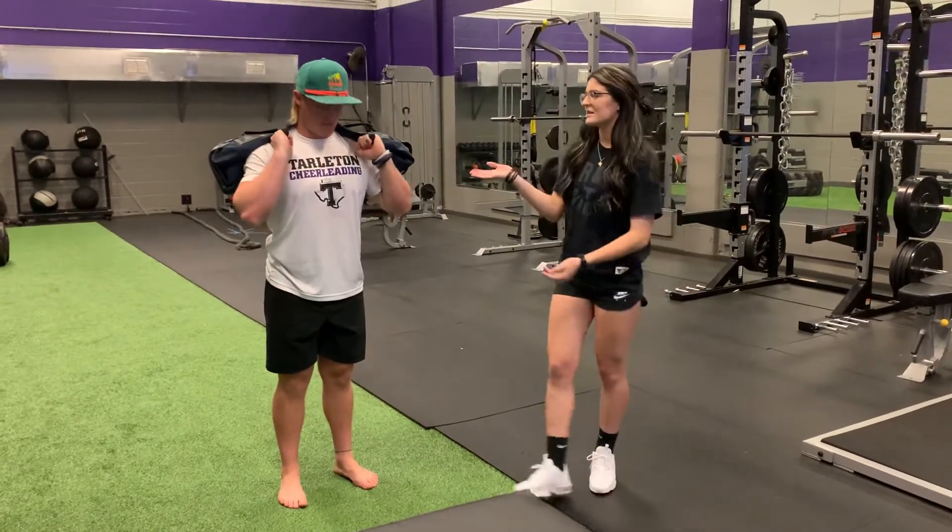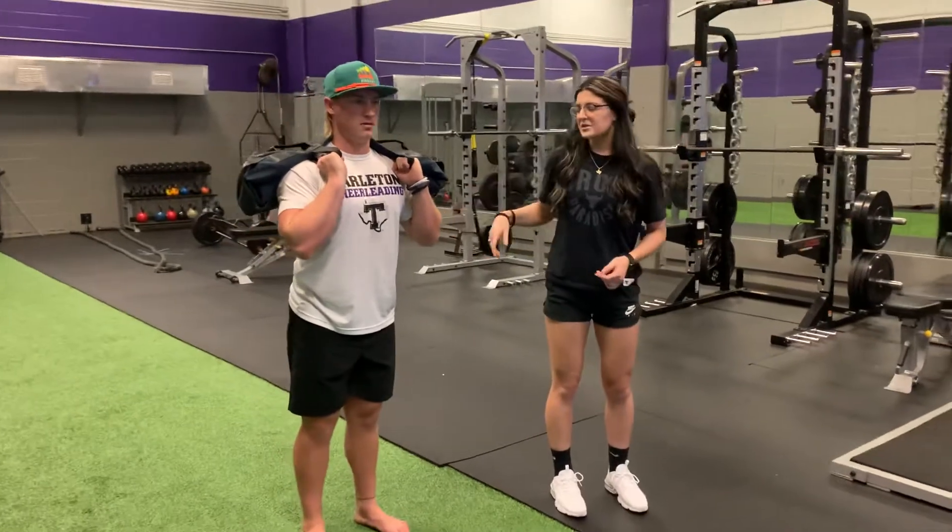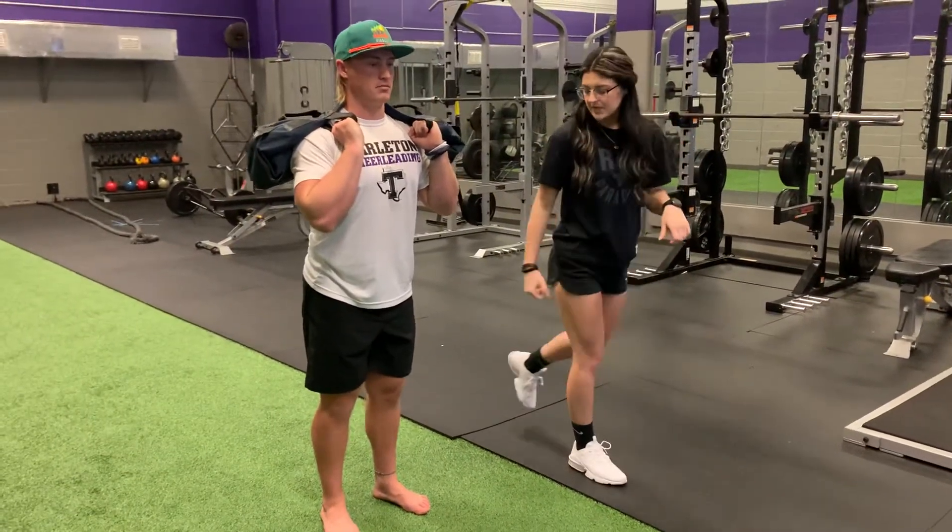I'm going to do a reverse lunge. My athlete Tyler here has a loaded bag on his back. When we start, you're going to stand up nice and tall, then take a big step back.